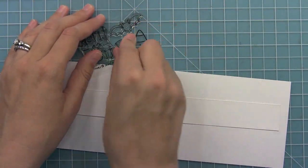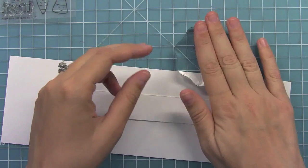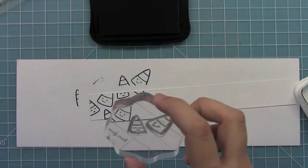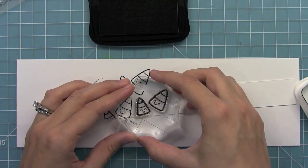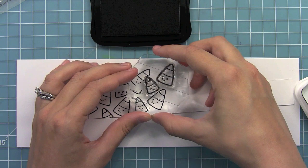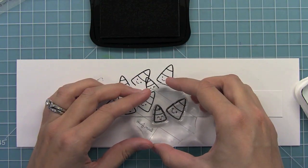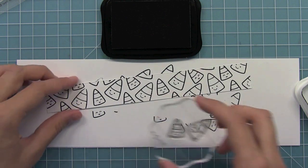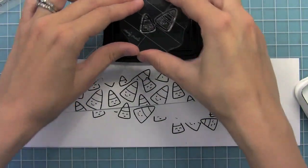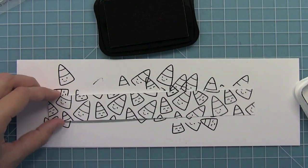My next step is to take these cute little candy corn and put them on my block, and we're going to create our own patterned paper with these cute smiley candy corn. As I'm stamping, I'm going to make sure to stamp the candy corn both on the paper and also off the edge too. The reason for that is it's going to give it a really continuous look — it's really going to look like patterned paper that way. Once I've stamped them all, it's fun to go back and see if there's a little blank space, then just add a little top of a candy corn to fill that pattern in wherever you see blank spots.